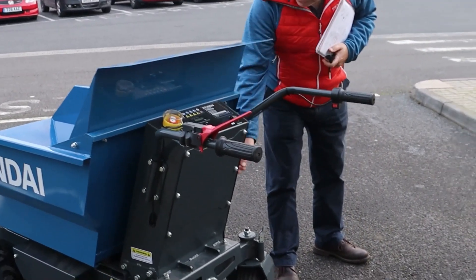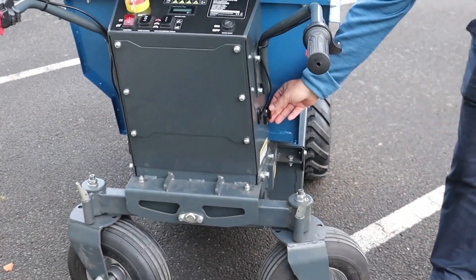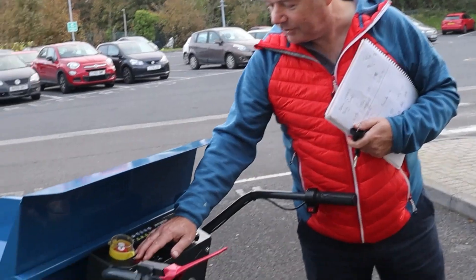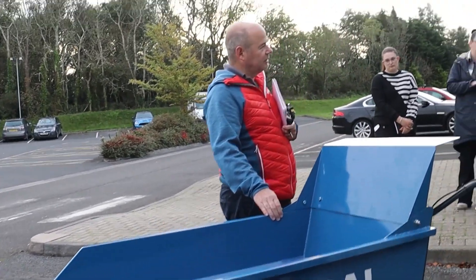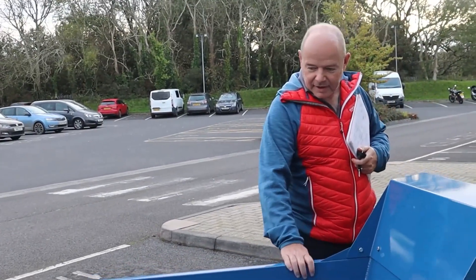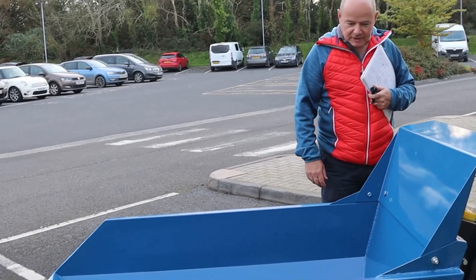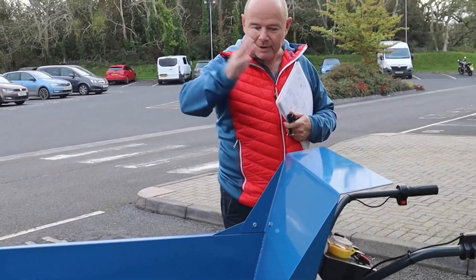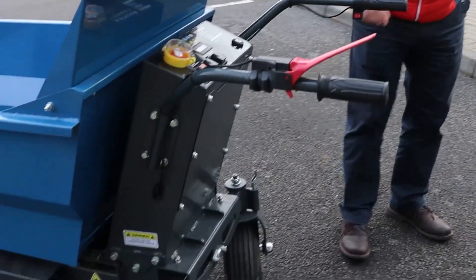To charge the unit, it comes with a charger and you simply plug it into this socket on the side here. It has a nifty light on the front. 500 kilo capacity, I think it's 236 litres in terms of volume, 500 kilos, hydraulic tip.